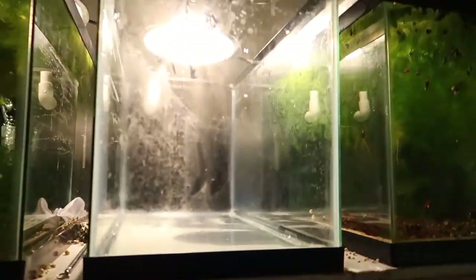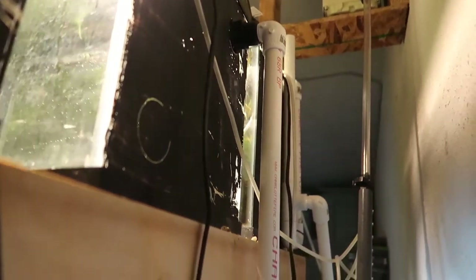I realized at the last second, right before adding the substrate, that I should not add it yet — because I do want to put a Matten filter in this tank. If I'm putting a Matten filter in here, I want to do the substrate afterward. I'll be picking that up in the next week or two, then I can get the rest of the setup done. I also need to get a longer piece of PVC before I can get this hooked up into the drain line.